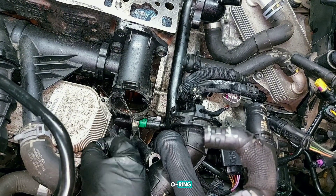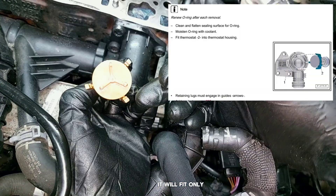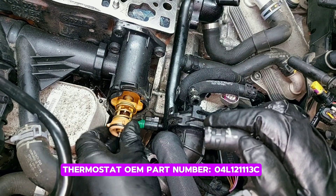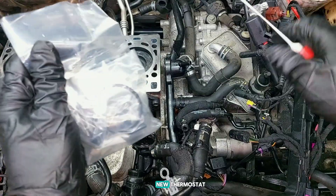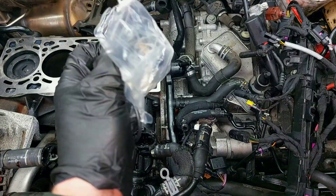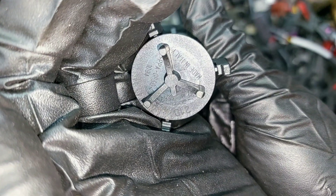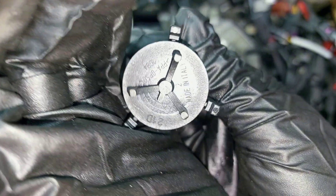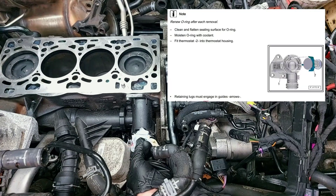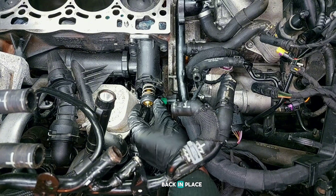O-ring - it will fit only in one position. New thermostat, new o-ring. 94 degrees is the temperature of opening. Clean the surface, then new thermostat back in place.